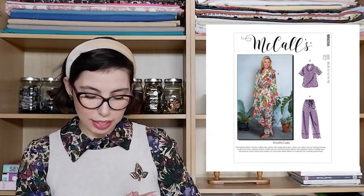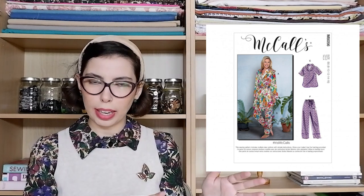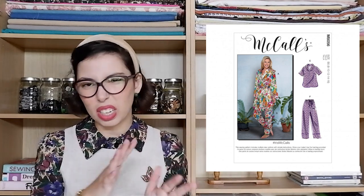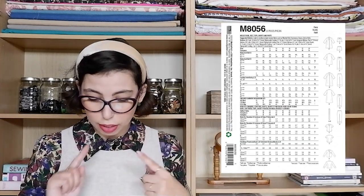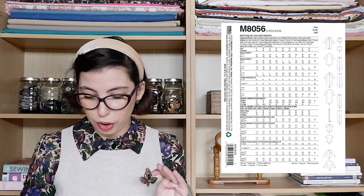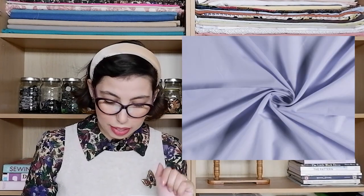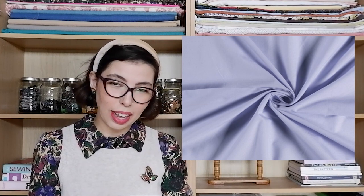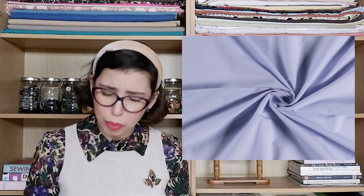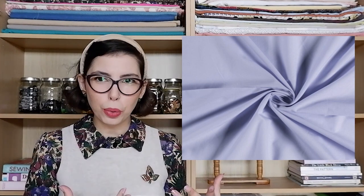Then we have the McCall's AT56. This one is for a PJ set for women and it also includes a robe, so you have the full set. You can do the robe in two different lengths — above the knee or a longer version. You also have a long sleeve and a short sleeve version for the top, and a shorts and trousers version for the bottoms. I also think this would make a really nice gift for somebody. The fabric I chose for this one is the Minerva Core Range Cotton Wall in lilac — such a beautiful, really fashionable color. It would just be a really luxurious set of PJs.